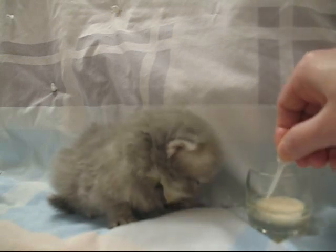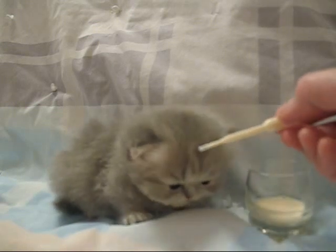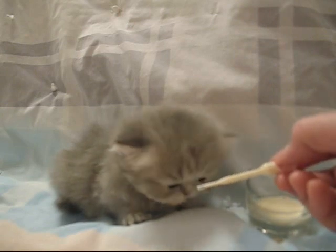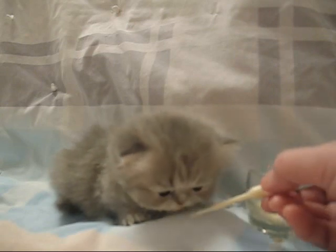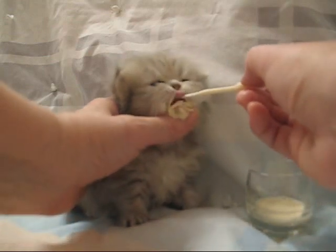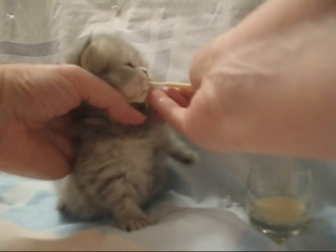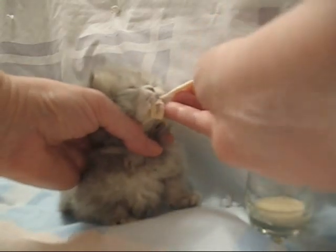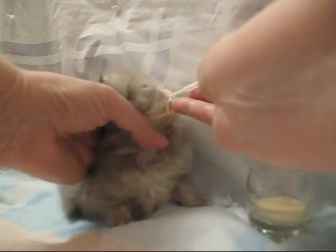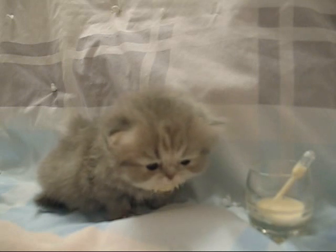I wanted to show you these new little pipettes because they are so neat. They're so, so tiny on the end, but they'll be perfect for newborn kittens — I would say up to probably two weeks old. I have some other sizes that I'll be making videos of in the next few days.